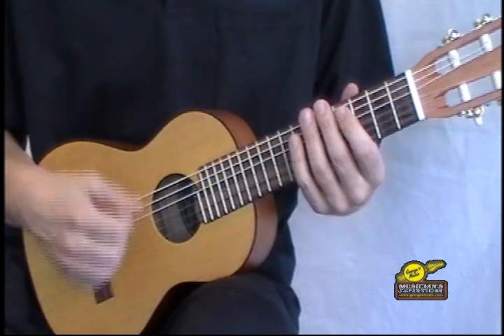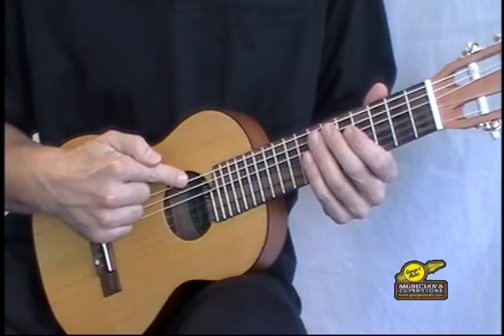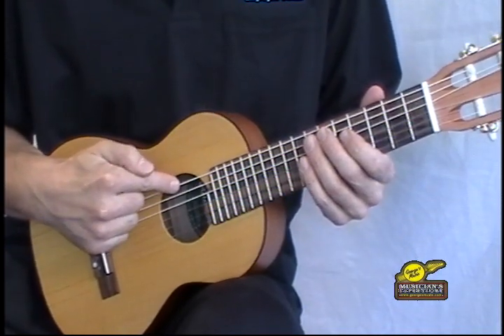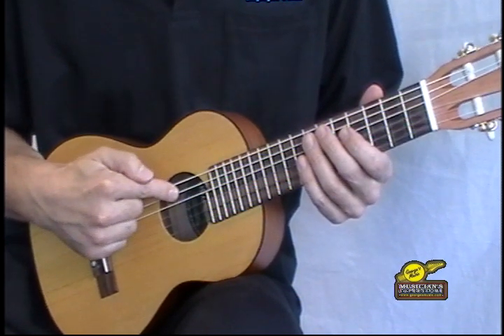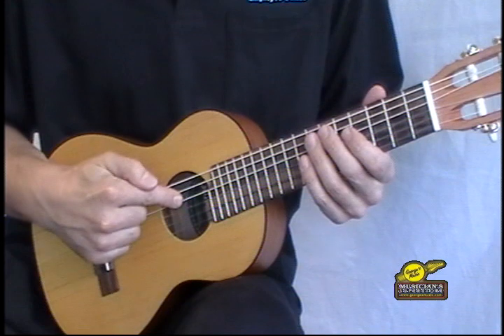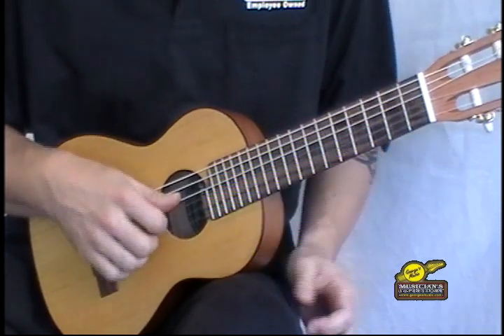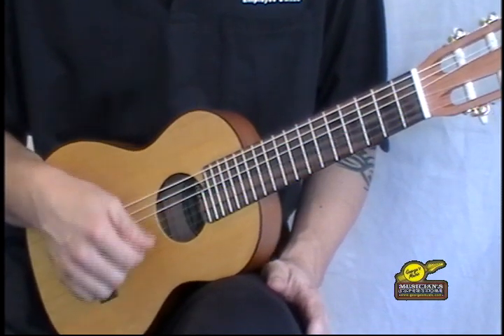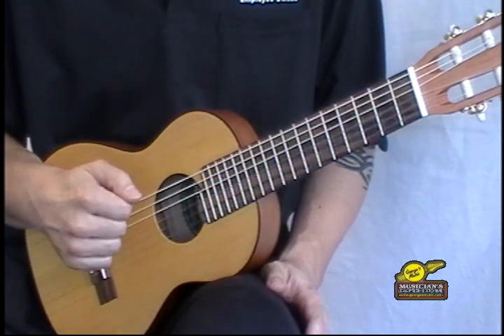The first thing you have to understand is that it is not tuned to standard guitar pitch. The low string, or the sixth string on a Gitalele, is actually an A note. When you move to the fifth string that is a D, and then you've got your G, C, E, and A strings. So on top you've got your standard ukulele tuning like a concert or soprano ukulele, and on the bottom fifth and sixth strings they're tuned just a little differently.